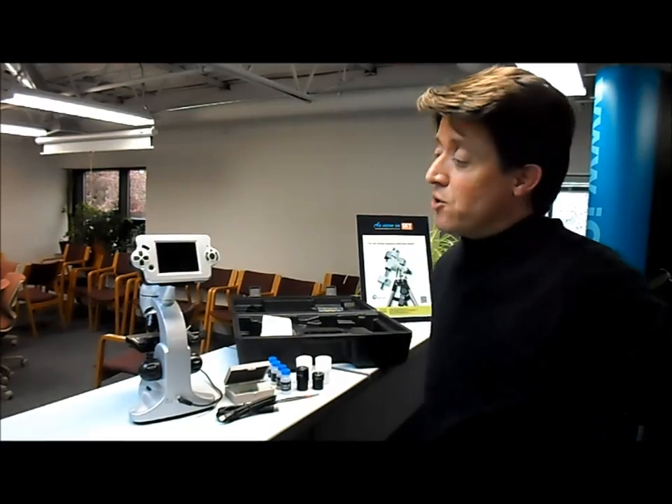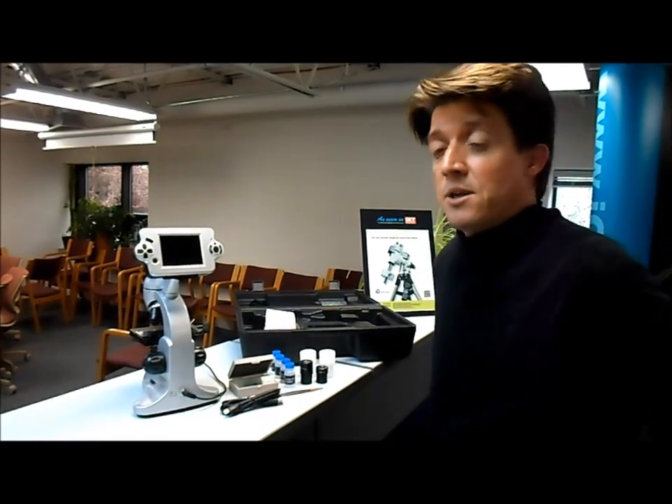Hi, I'm Coleman with Ioptron Telescopes and Microscopes, and I'm here today to talk to you about the Ioptron ST640 Digital Microscope with 3.5-inch LCD screen.